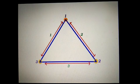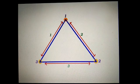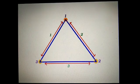Now children, a triangle has three sides. Can you see the red arrows? Those are showing the sides — one, two, three. Children, there are three small yellow circles. Those are the three corners — one, two, three. So a triangle has three sides and three corners. Now let's see some objects which are triangle in shape.